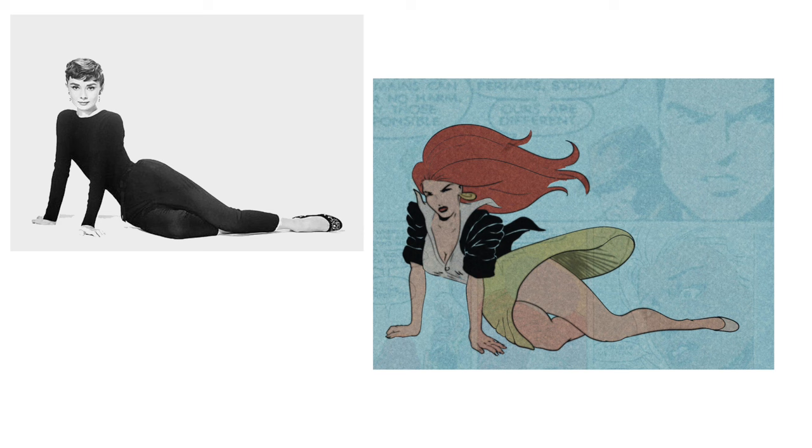I think I drew the legs a bit thicker than he would have done, but oh well. Nice addition to the collection. Let me know what you guys think, and catch you in the next challenge.